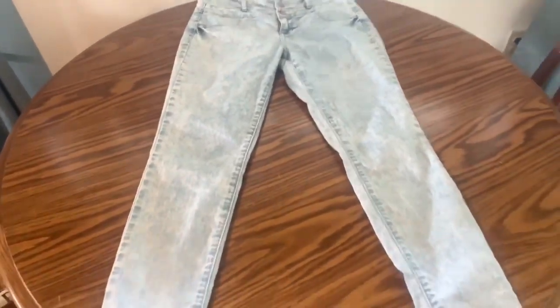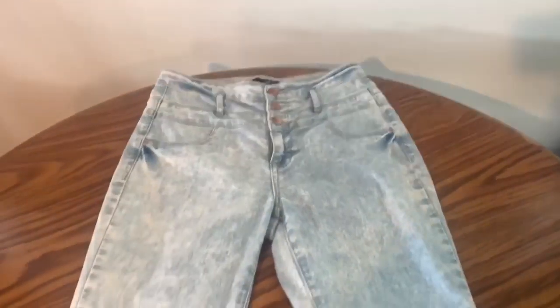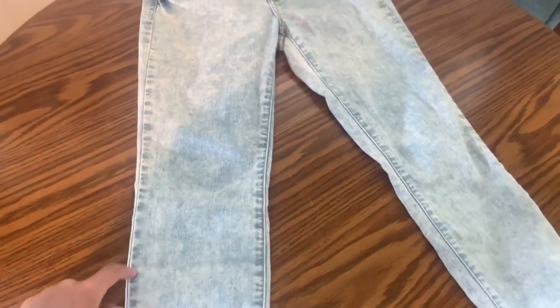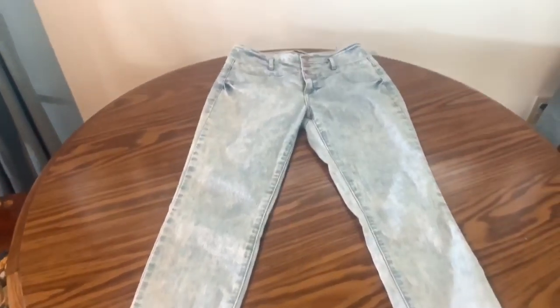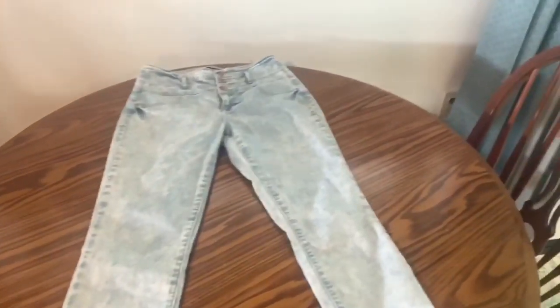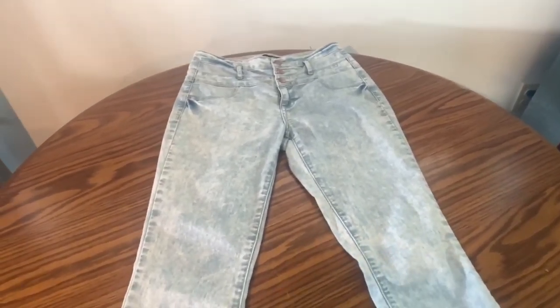Here's what the jeans look like laid out on my table. I'm going to be making an ankle-length jean skirt, so they'll get docked about right here. If you want to make a floor-length jean skirt you will need two pairs of jeans — one pair for the main skirt and the second pair to cut the legs off and fill in the large triangle area. Because I'm only making it knee-length, I can use the pant legs from the same pair to fill in the upper triangle area.